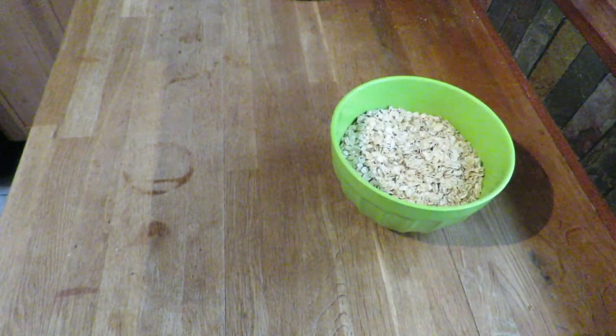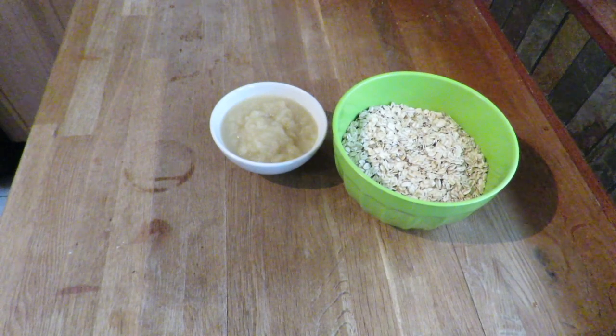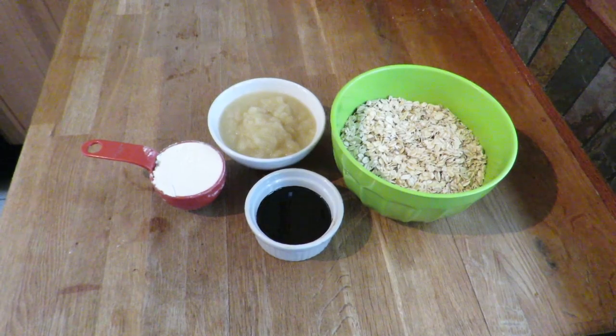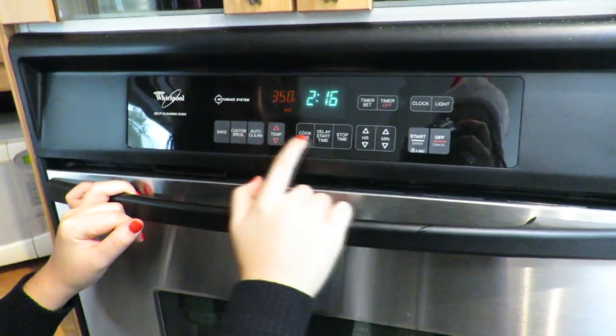For the ingredients you're gonna need three cups of regular uncooked oatmeal, one cup of applesauce, a quarter cup of molasses, and a half cup of flour.